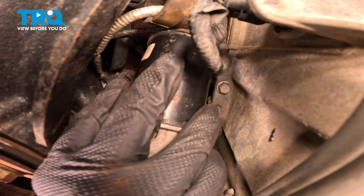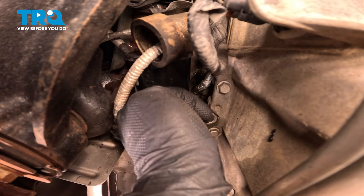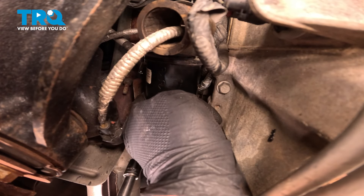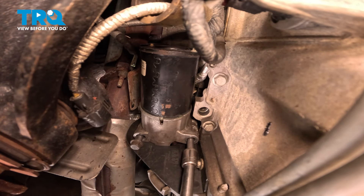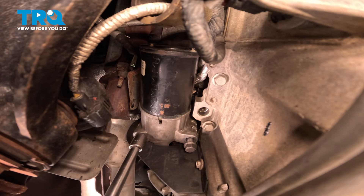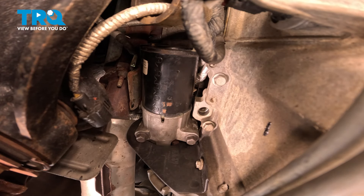Install the starter and get it installed into the bell housing. Get the bolt started, snug the bolts down, and torque the bolts to 37 foot-pounds.